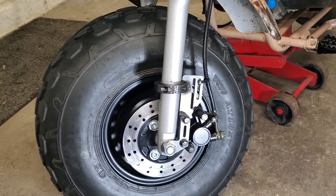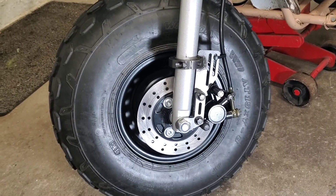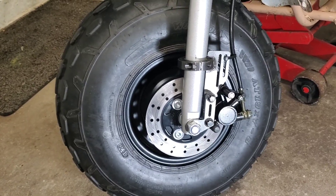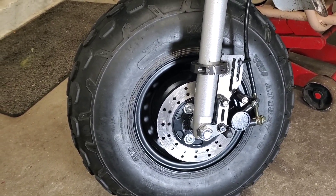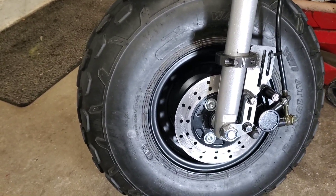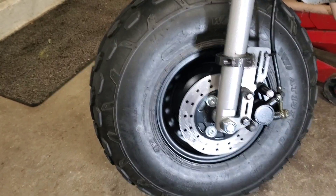This video is for the MB200 front disc brake kit, and I'm installing this on my Coleman CT200U-EX minibike. Check the video description for more details.